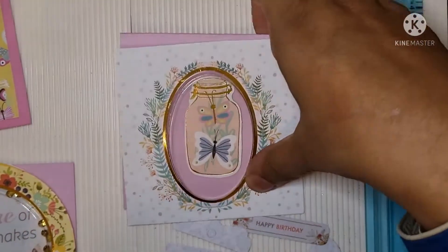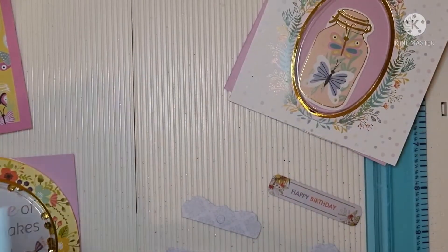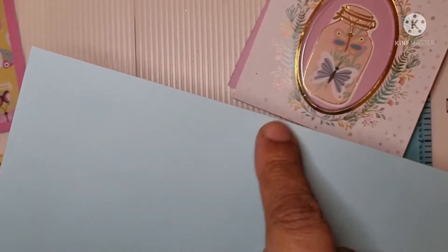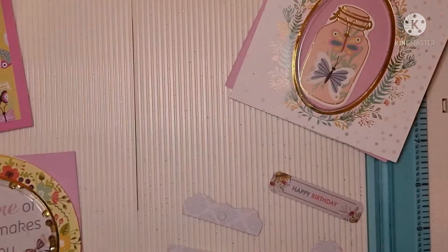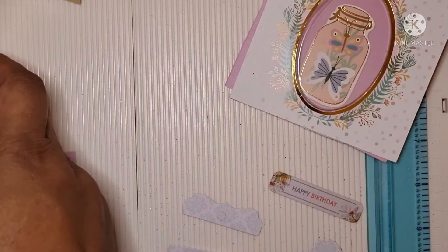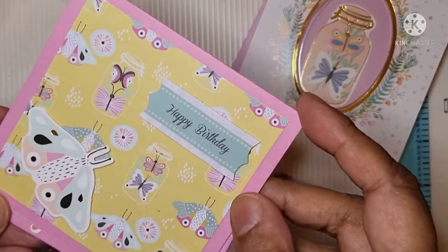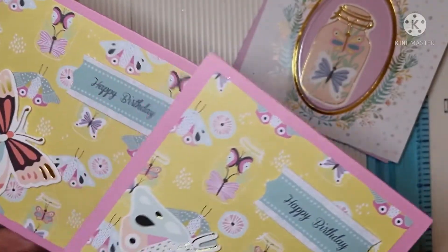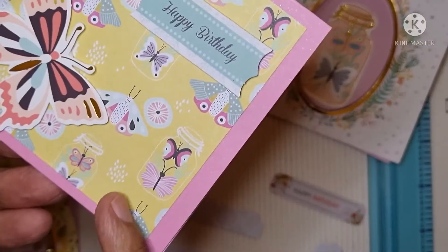Right, so I've made the cards. The colored cards that came in the packet are just over eight by eight, so I cut them down in half and the cards I've made are four by four.